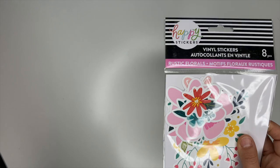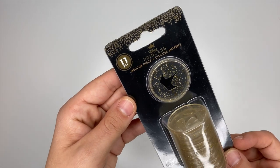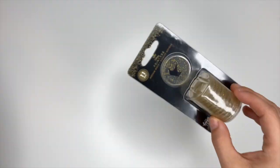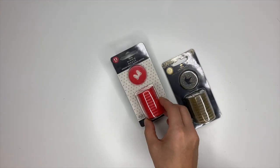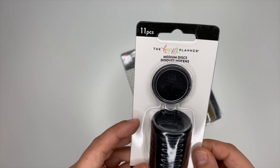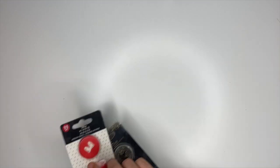Next up are discs. We have the Disney Princess discs with a tiara in the center — so cute. There are also Minnie's bow on red discs, and they also released solid black discs, which has me super excited. I love this!